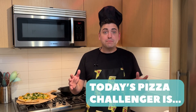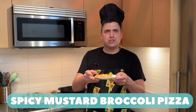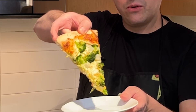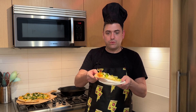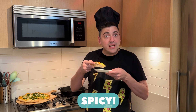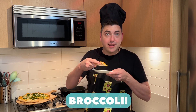Today's pizza challenger is Kyle and we got a spicy mustard broccoli pizza. Some tanginess from the mustard, a little bit of heat as well, and that broccoli.